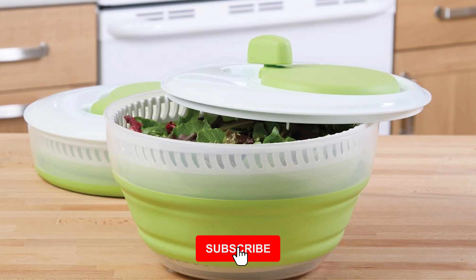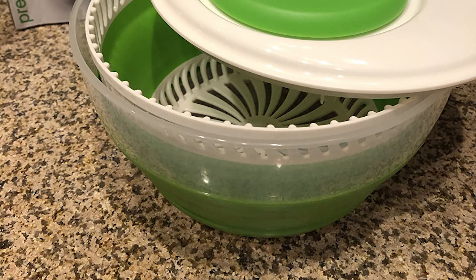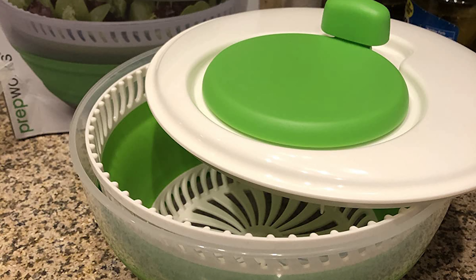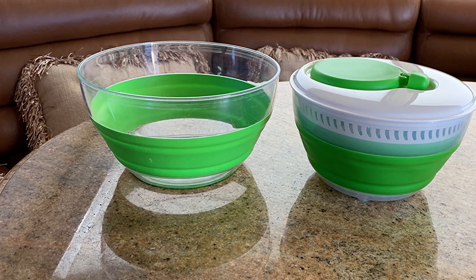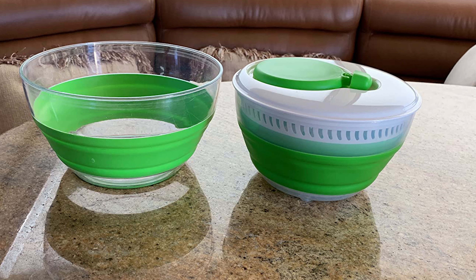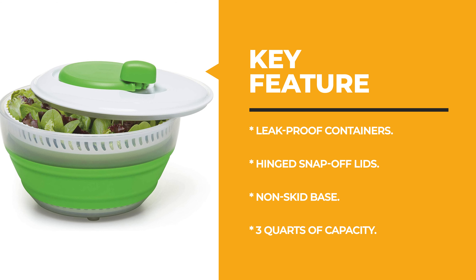Both the internal basket and external bowl collapse to almost half their expanded size for storage. The three-quart model is made of BPA-free plastic and both the colander and bowl collapse to half their size for compact storage. The handle makes it easier to stabilize than similar spinners, and the non-skid base keeps spinning stable and easy. You can spin and then serve in the outer three-quart bowl; the slotted inner basket also doubles as a colander.